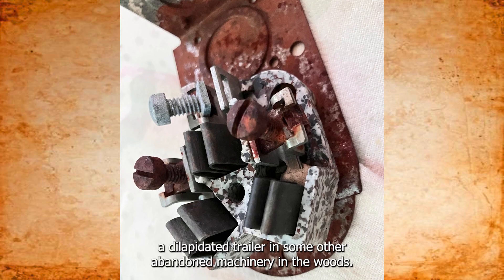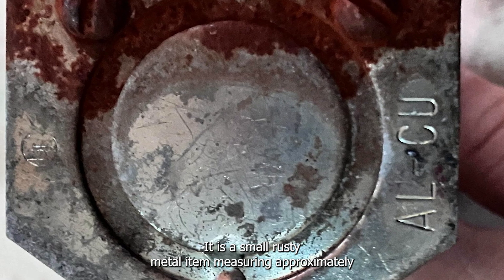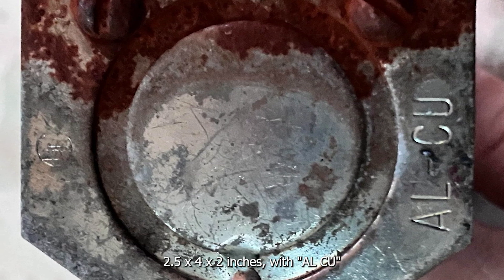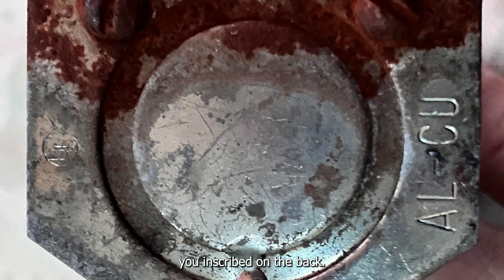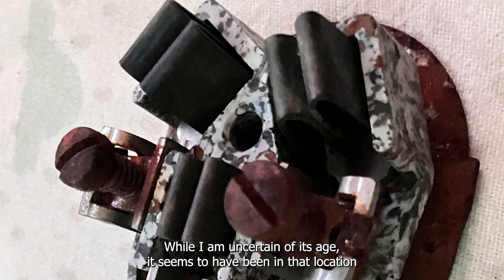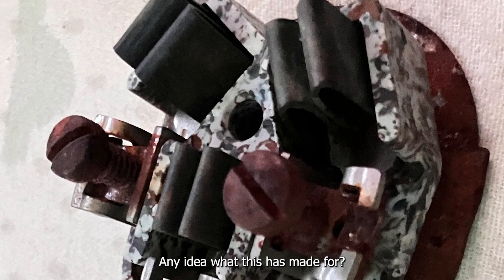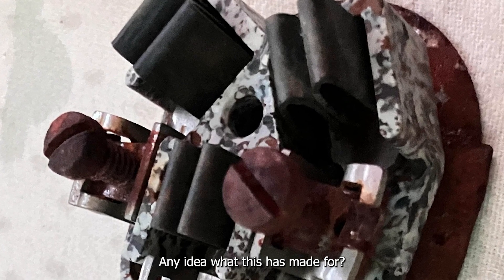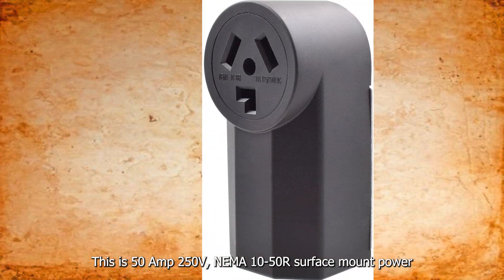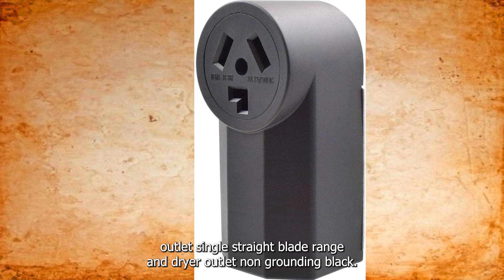I found an object near a dilapidated trailer and some other abandoned machinery in the woods. It is a small rusty metal item measuring approximately 2.5 by 4 by 2 inches with 'ALCU' inscribed on the back. The marbled and black components appear to be made of plastic. While I'm uncertain of its age, it seems to have been there for several years. Any idea what this is made for? It's a 50 amp 250 volt, NEMA 10-50R, surface mount power outlet — single straight blade range and dryer outlet, non-grounding, black.